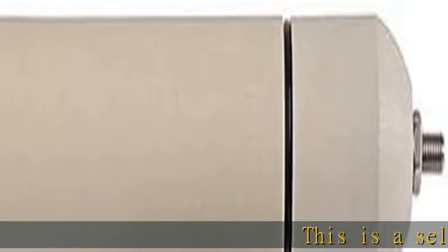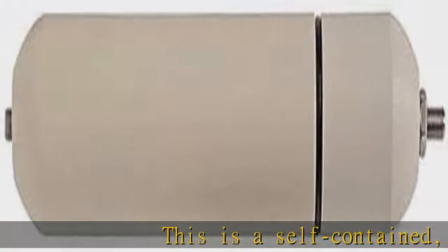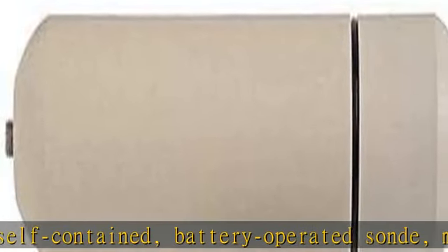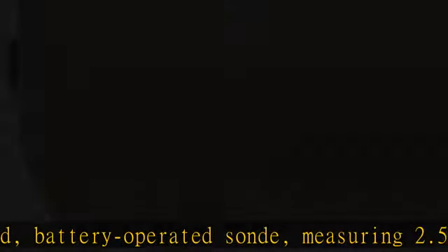This is a self-contained, battery-operated sonde, measuring 2.51" (64mm) x 12.51" (318mm).